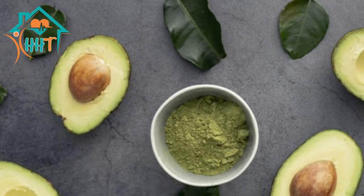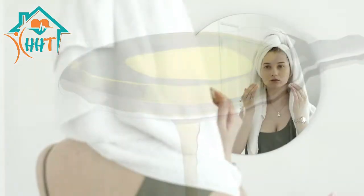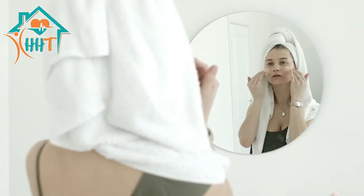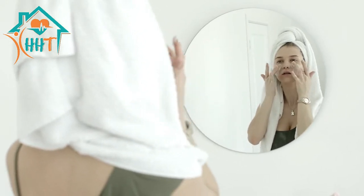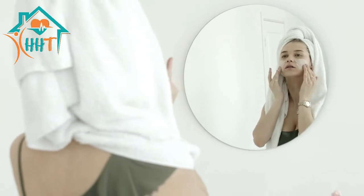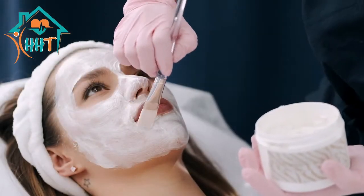In a bowl, de-seed 1 ripe avocado and mash it to a pulp. Then add 1 tablespoon castor oil and mix together to form a paste. Apply the paste on the face evenly using circular motions and leave it on for 30 to 40 minutes. Wash it off with cool water and pat dry. Repeat the process at least twice a week for flawless skin results.